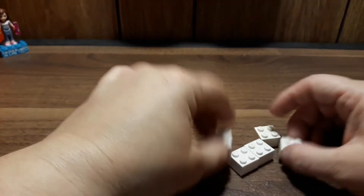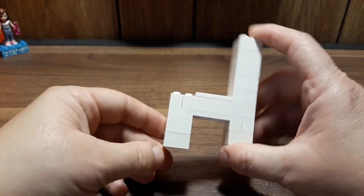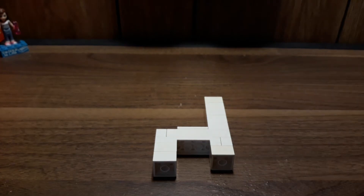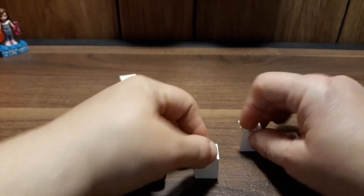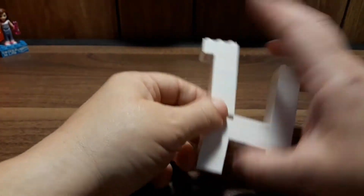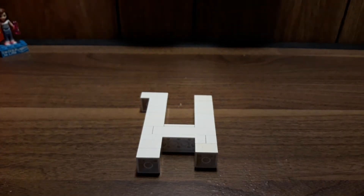Now we will need five of the two-by-two bricks and we will stack them all together. They go on the side of it, so it looks kind of like a lopsided chair. Then we will also need four of the two-by-two bricks, a two-by-two plate, and the two-by-three brick. Stack all the bricks together, then the plate, then the brick. It's going to go off like that, and then this little build goes right there.